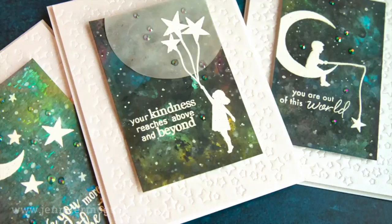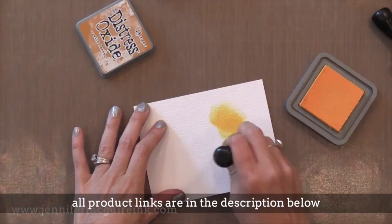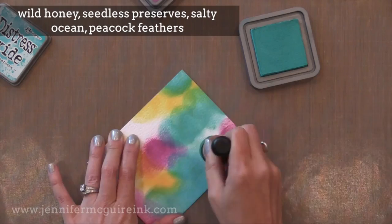Before we get into the stamping, I need to create my galaxy backgrounds. I am using watercolor paper today and I'm using the textured side — this is Tim Holtz watercolor paper, but any watercolor paper will do. I'm using the ink blending tool to very quickly apply a few different colors of Distress Oxide Ink. Notice I'm not blending or smoothing it out in any way — you can make this as fast as you want and use any colors that you want.